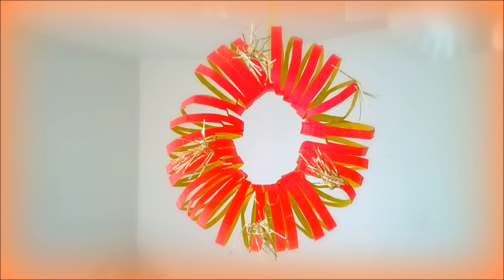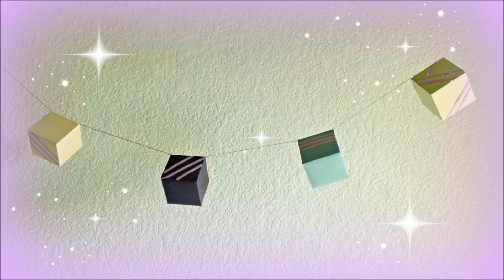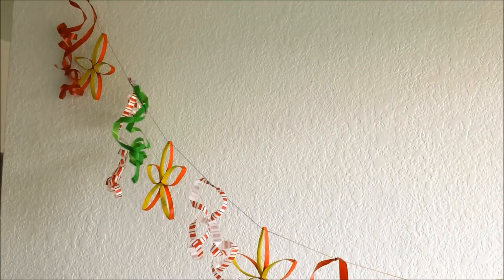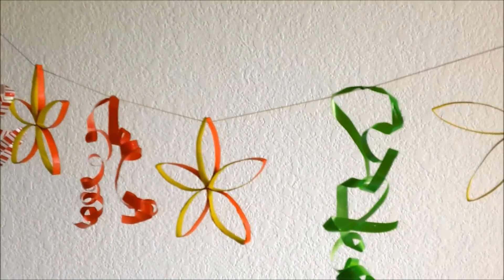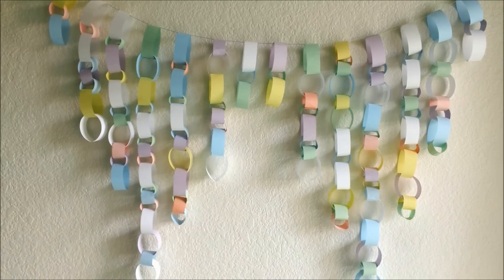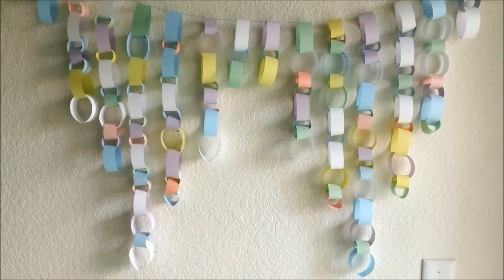Are you curious? Completely brand new crafts and decorations on my Curious website. Hi everyone, it's time for another fun and colorful garland decoration.